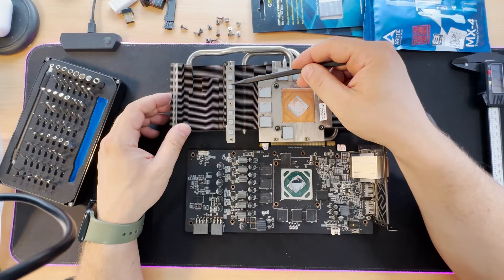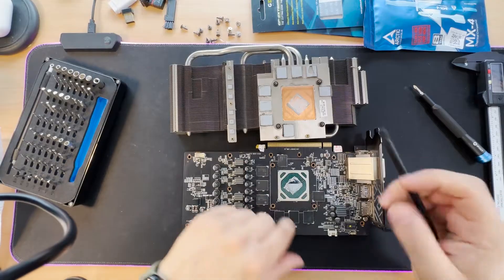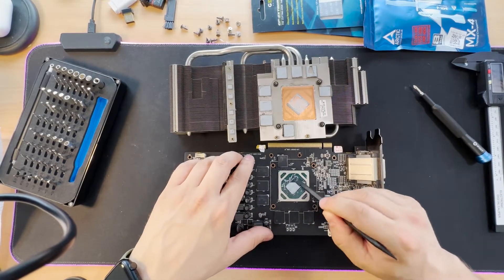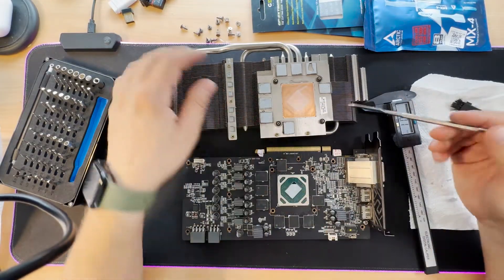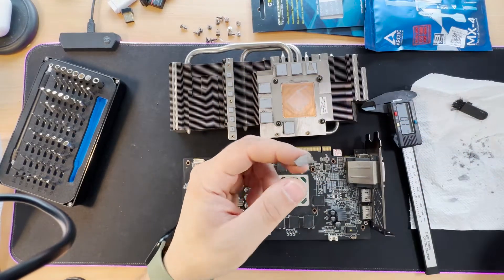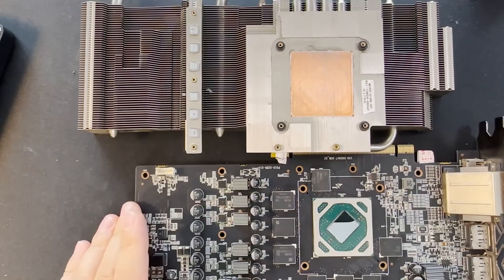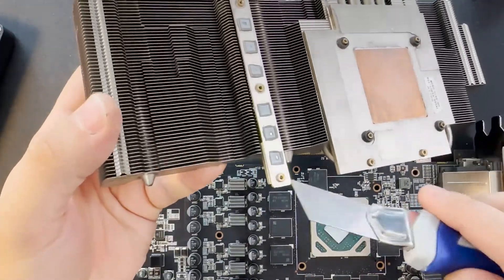There are four, five, and six small pads. First of all, I'm going to clean it. I'm going to remove one pad here — I want to see how thick it is. With the digital caliper: it's 0.5 millimeters. Let's see now how thick these small ones are.